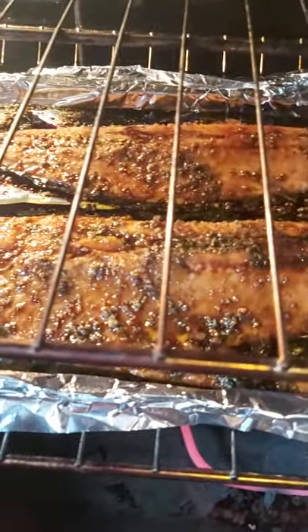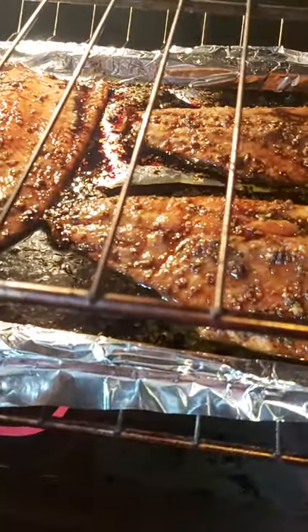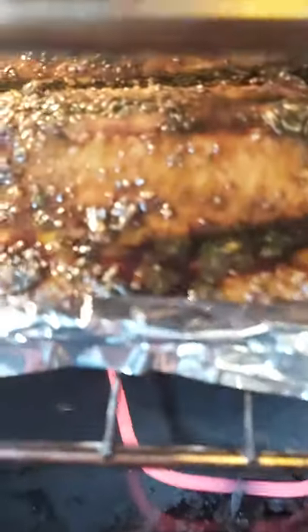I love barbecuing — barbecuing is my thing. But because of the cold weather I'm cooking this inside. All this food I can make outside and it's more fun, but inside it tastes just the same.